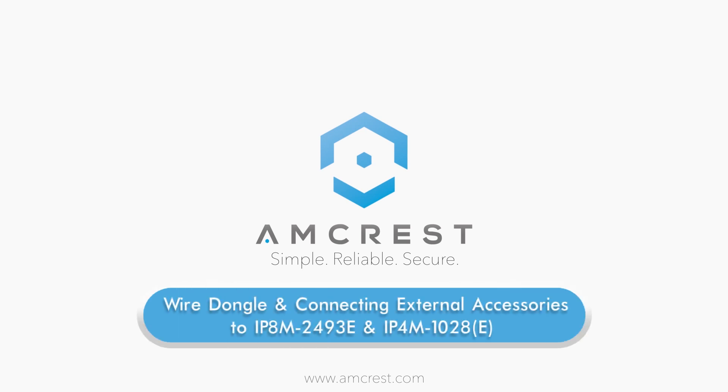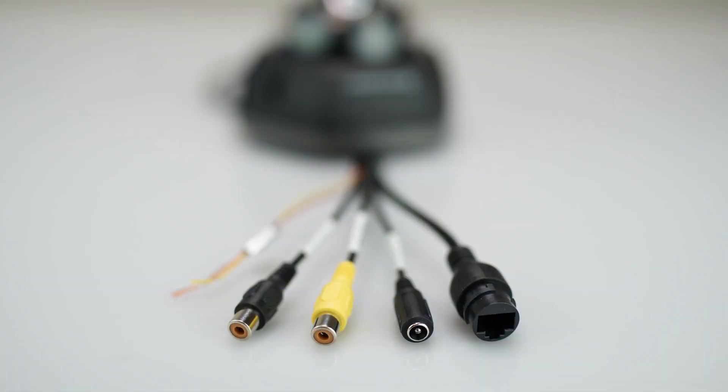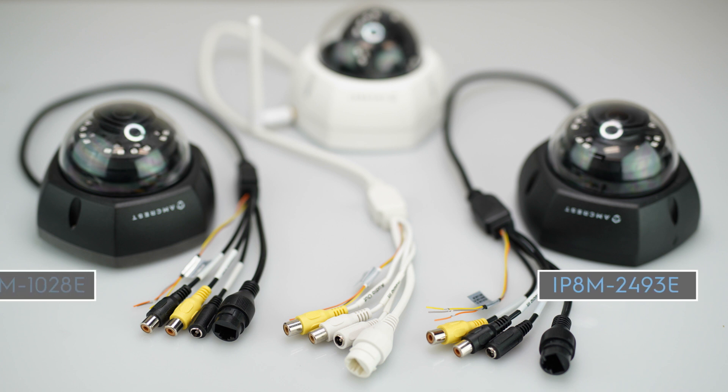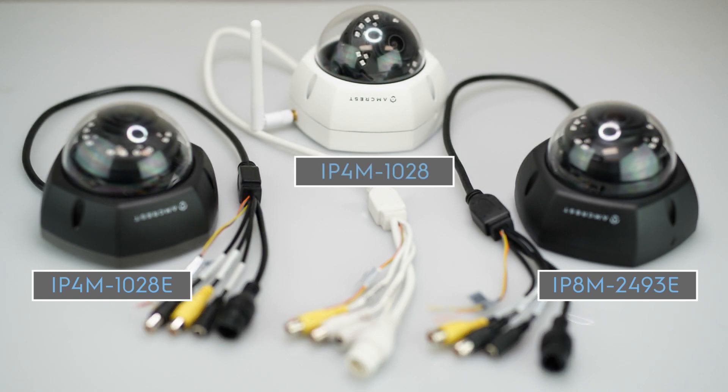Hello and welcome to this Amcrest support video. Today we are going to cover the dongle of wires that is attached to select Amcrest Vandal Dome cameras, including the following model numbers: IP8M2493E, IP4M1028E, and IP4M1028.